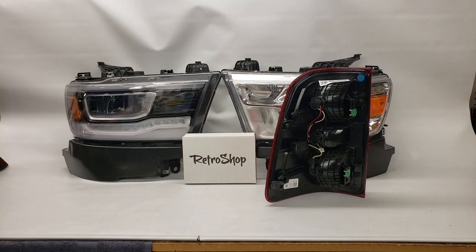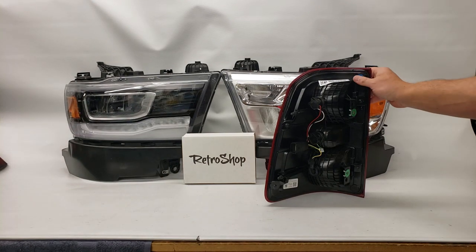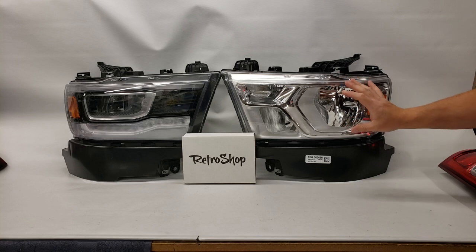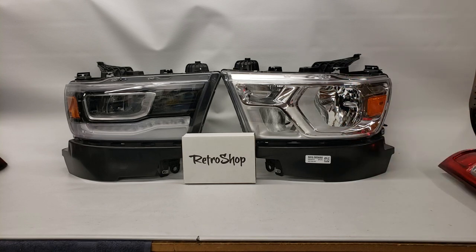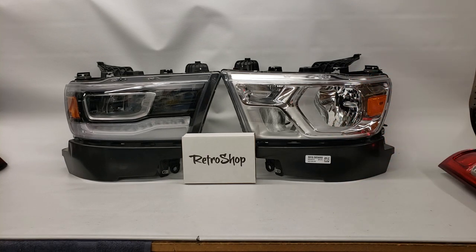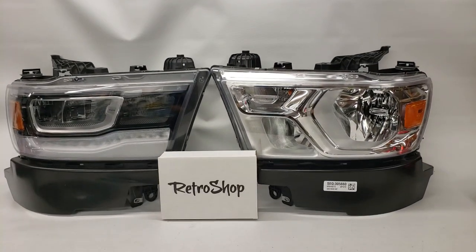Next up, let's review the headlights. On the headlights you've got the standard halogen one here on the right, which is gaudy in my opinion. This one came off of our test mule — a 2019 Ram that we've used for all the pictures and adapter content — and we converted it over to the LED version shown here as well.